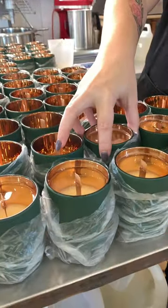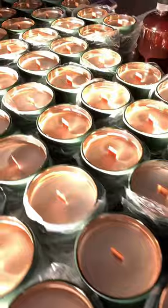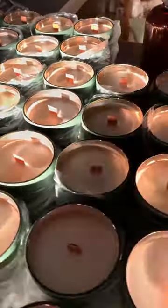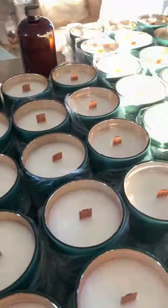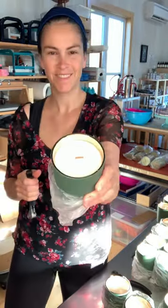I got these amazing matte green vessels with the golden shiny mirror-like interior from Candle Science, my wax from Meaux Rouges Canada, and my fragrance from Bee Scented.